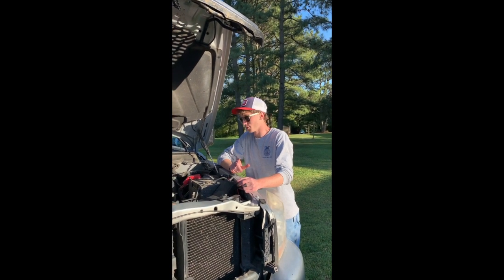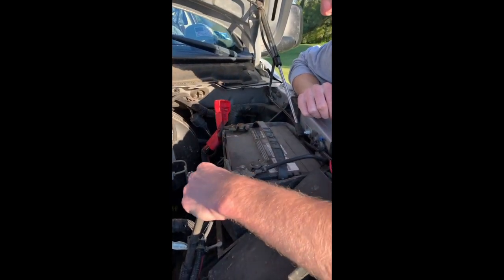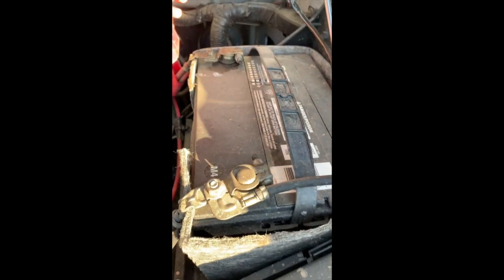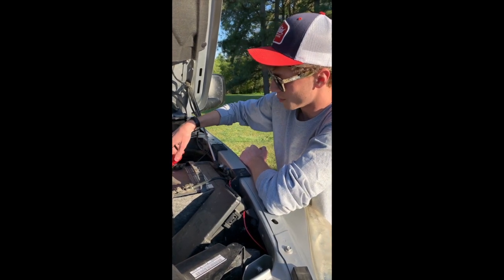One more quick thing to check is your battery terminals. You want to make sure they're tight — try to wiggle them around — and you also want to make sure they're clean. My ground terminal looks pretty good, but my positive is a little dirty so I'll have to clean that later. There are little tools you can buy — just metal bristles that sit over the terminal and clean them off.